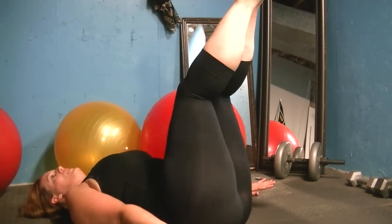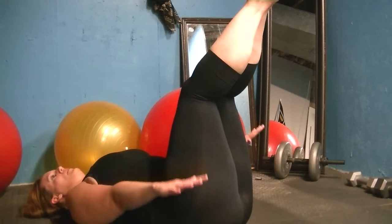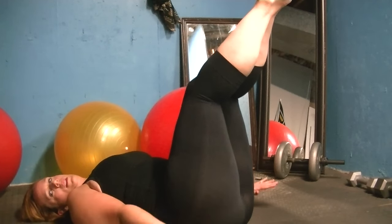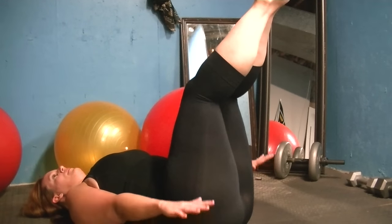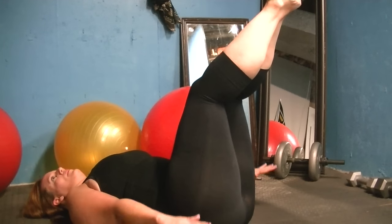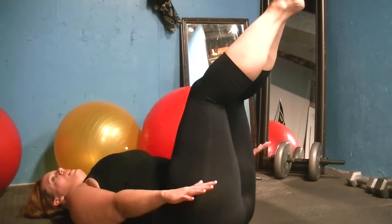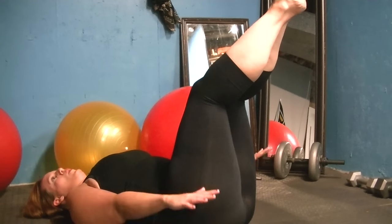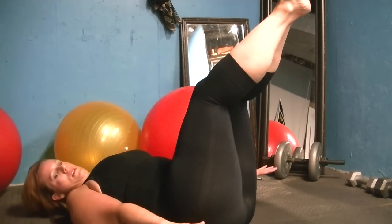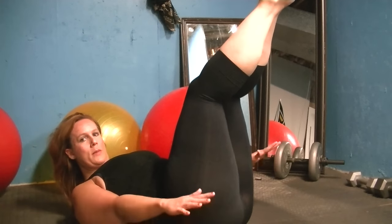Inhale through the nose and exhale through the nose, with the pumping of the arms. Always connecting into that powerhouse when you exhale. Imagine my hand on your stomach and you're pushing your belly button away from my hand as you exhale. If your lower back feels strong, lower the legs down and give yourself a little challenge. Nice, inhale through the nose.